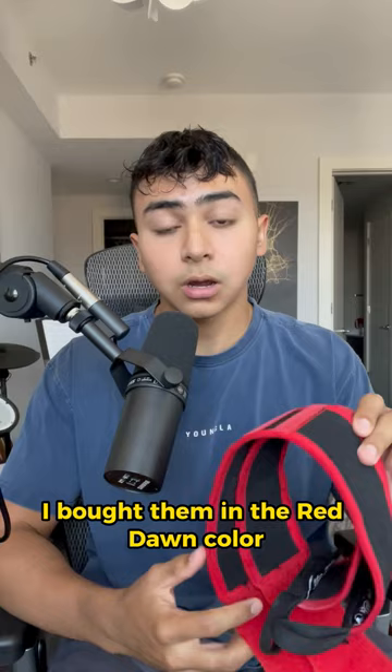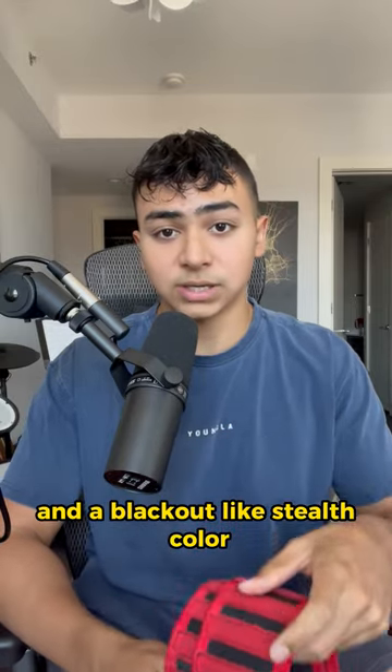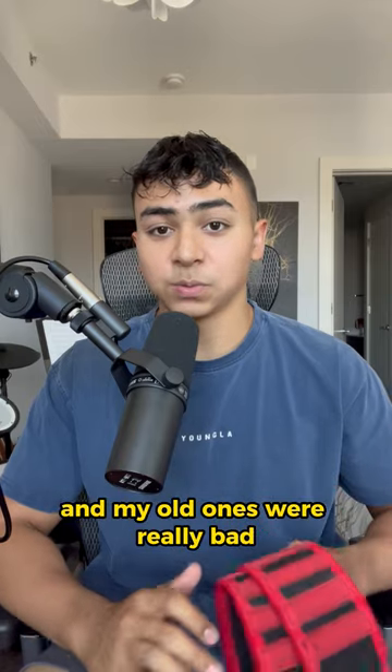I bought them in the Red Dawn color, but they also sell it in a stone and a blackout stealth color, which also looks pretty cool. This is not a sponsored review — I just love these wrist wraps and my old ones were really bad.